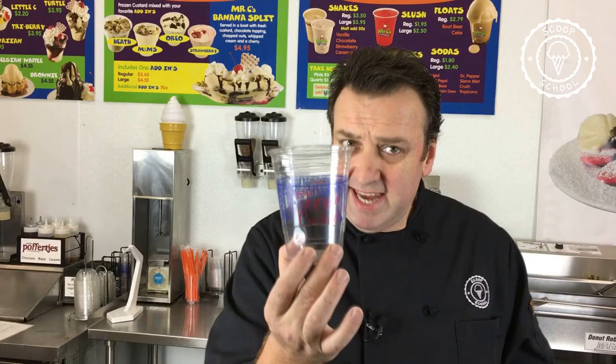Moving up, I have my 16-ounce cup. It basically made my large sundaes — I could put four three-ounce scoops in here with room for topping. It also served my regular beverages: a regular shake, regular smoothie, or regular float. Remember that in your cup selection, you don't want to give people too much product — you don't want them getting three-quarters of the way down and throwing it in the trash. You want them scraping the bottom wanting a little bit more. A 16-ounce frozen beverage, smoothie, shake, or float really is a great size.